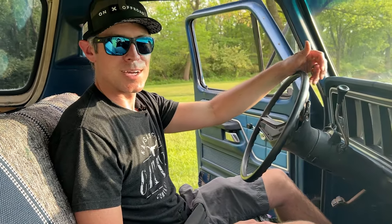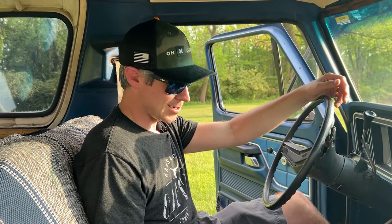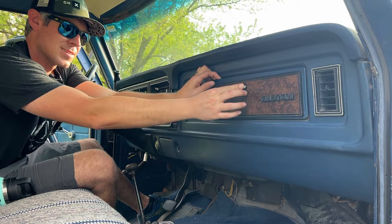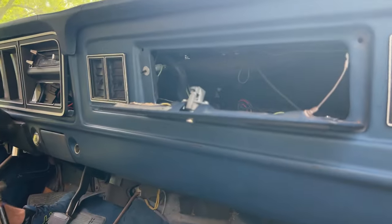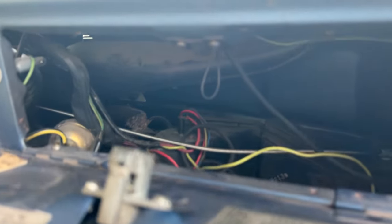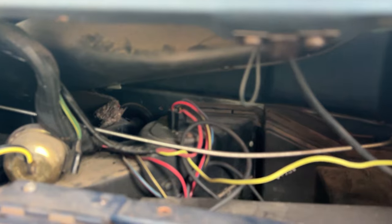Down here is the high beams switch — really nice, so you can keep your hands on the wheel. If you're making a turn on back roads you can just turn your brights on and off right there with your foot. We are also missing the liner of the glove box — one of many things on the list.